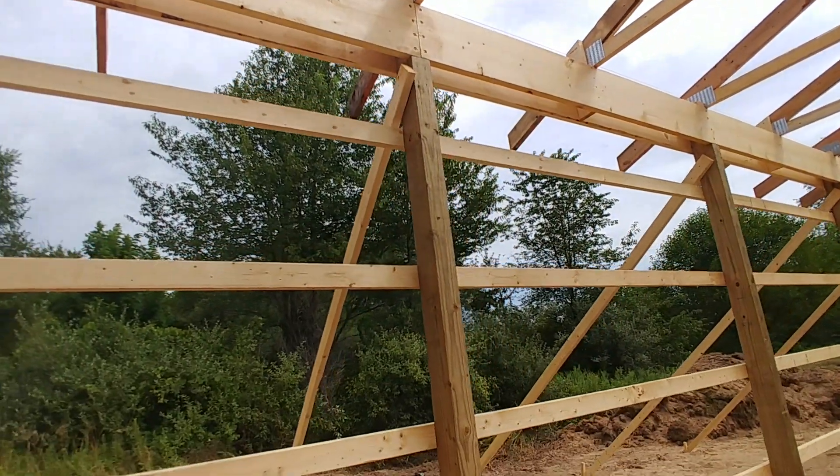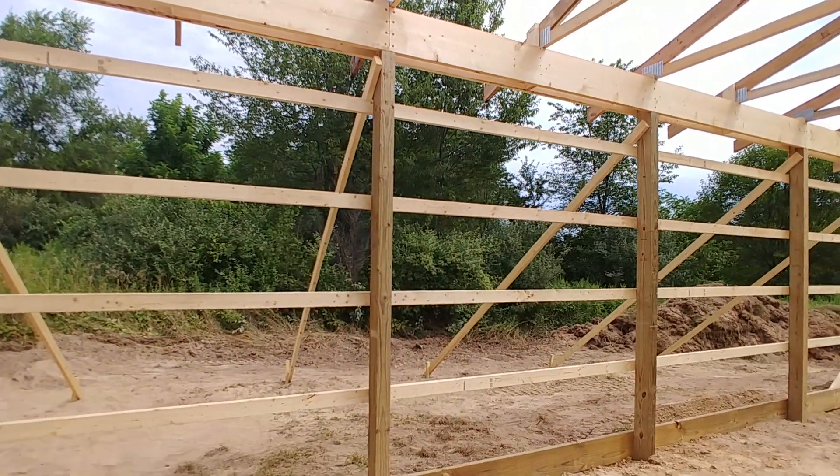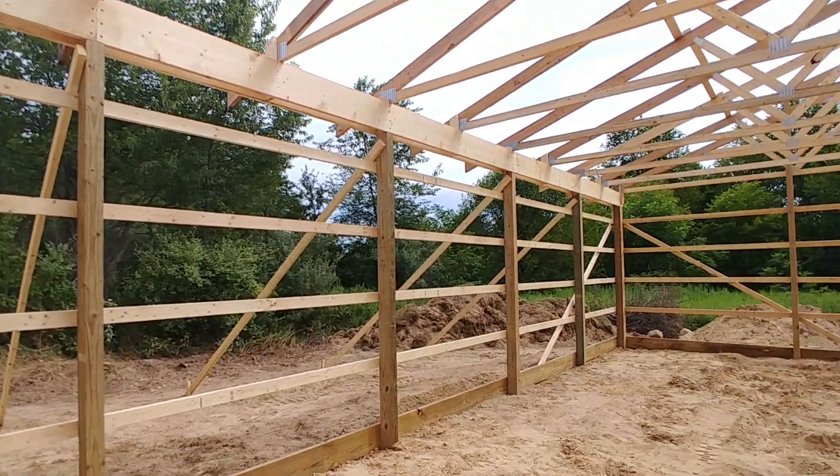I have some really interesting techniques I'm going to be using for finishing the interior walls of this pole barn, and I will be keeping up and sharing that with future builds.